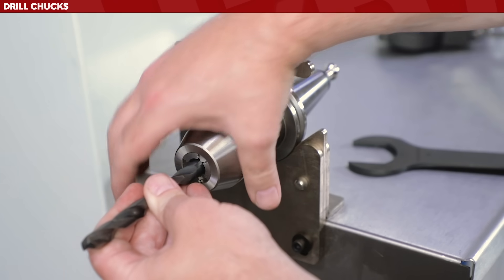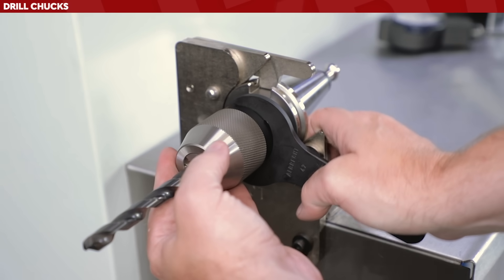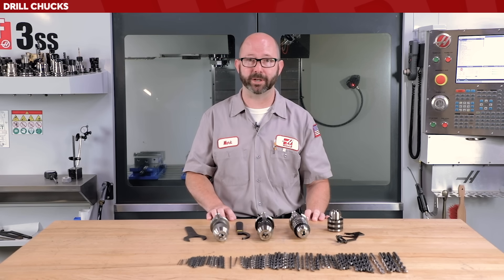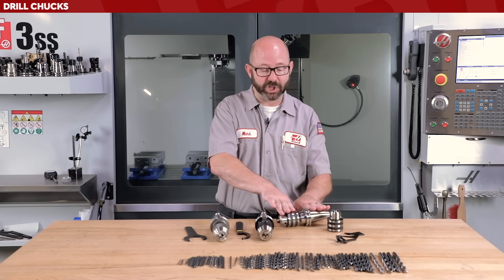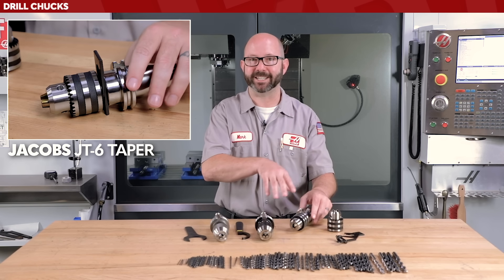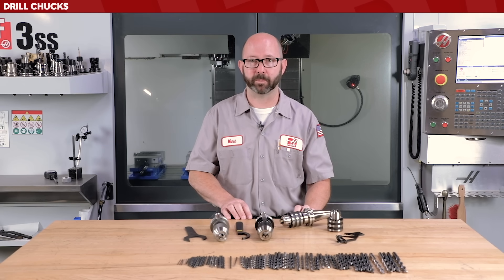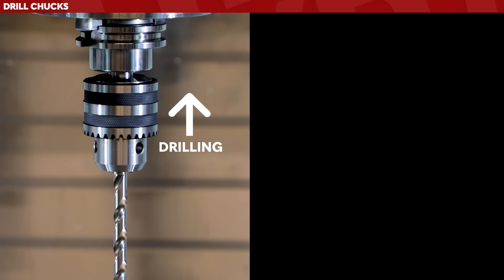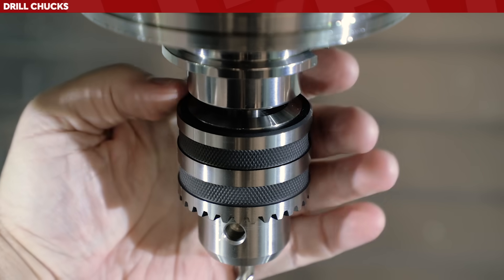These newer styles of chucks are kind of hybrids — they're keyless, you can tighten them by hand, but they also come with wrenches to increase grip. However, I would never use them with an end mill. A lot of these chucks are actually two pieces — the chuck is separate from the holder, held together with friction and a taper, a Jacobs taper (JT-6 in this case). While drilling, the two pieces are being forced together axially. With end mills, the exact opposite happens — the helix tries to pull the tool out and separate the two pieces, and nothing good can happen.